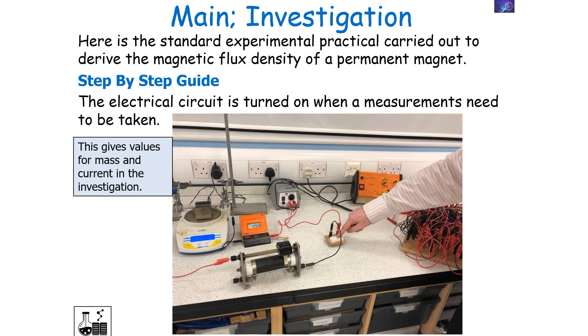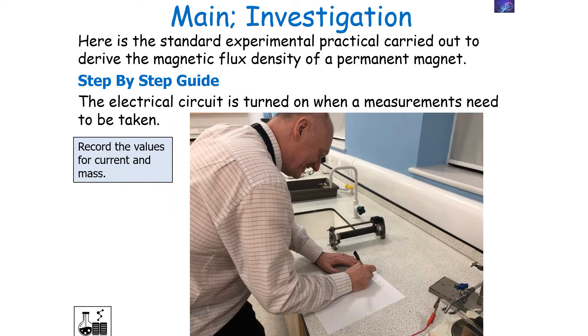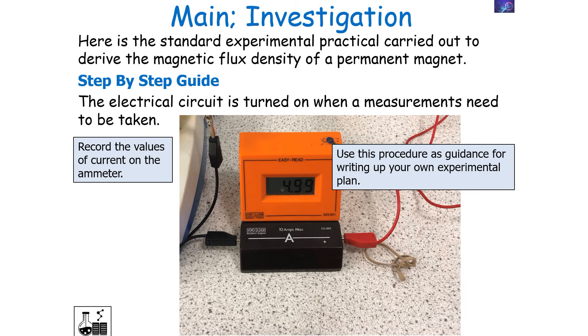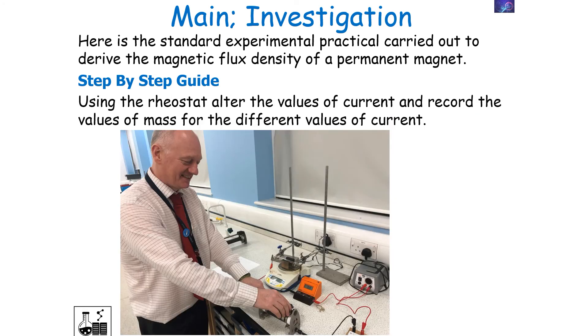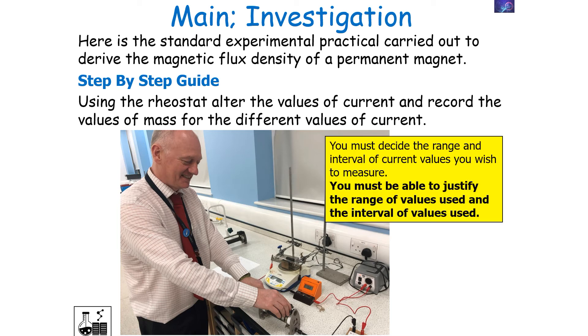The electrical circuit is turned on only when a measurement needs to be taken, giving a value for mass on the balance and current on the ammeter. Record the values of current on the ammeter and the values for mass found on the balance. Then use the rheostat to alter the values of current and record the mass for different current values. You must decide the range and intervals of current values you wish to measure, and be able to justify the range and interval chosen.